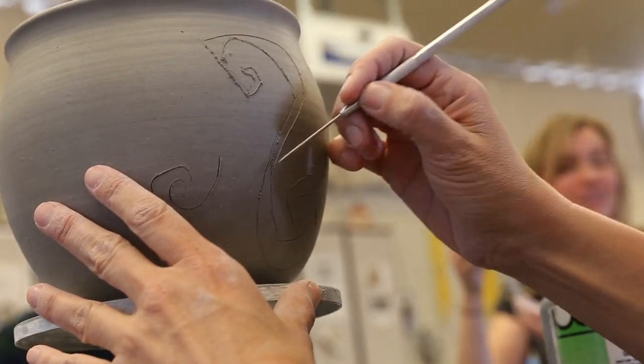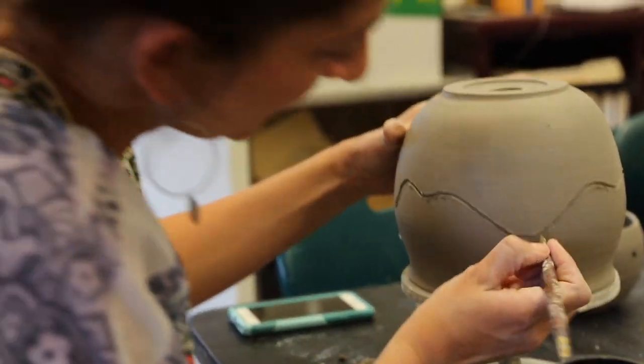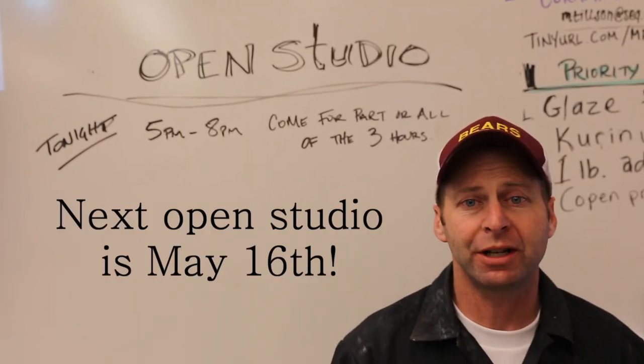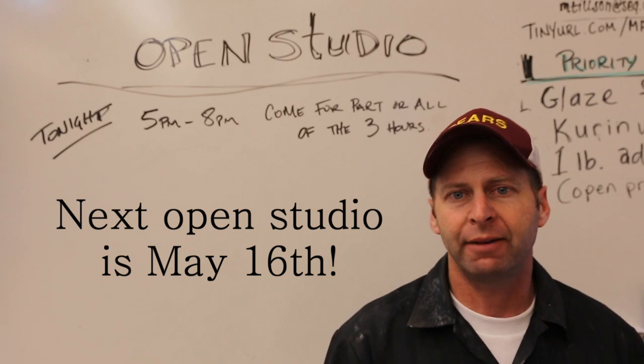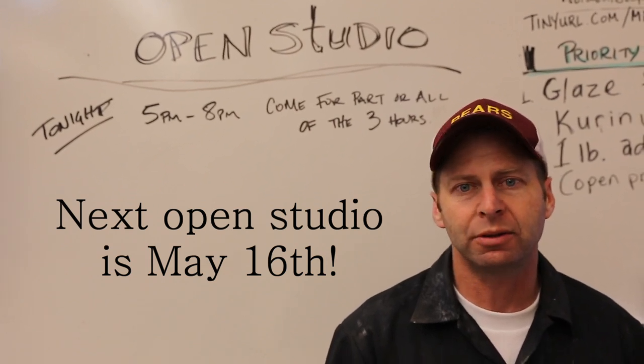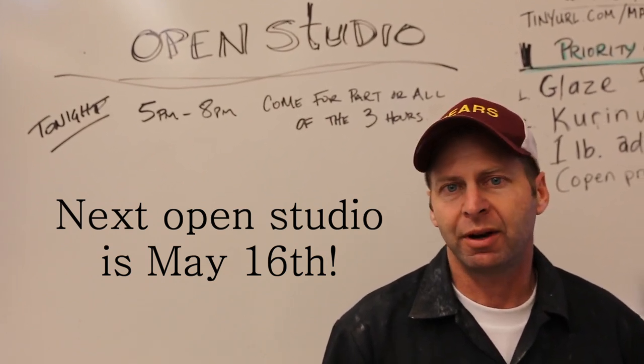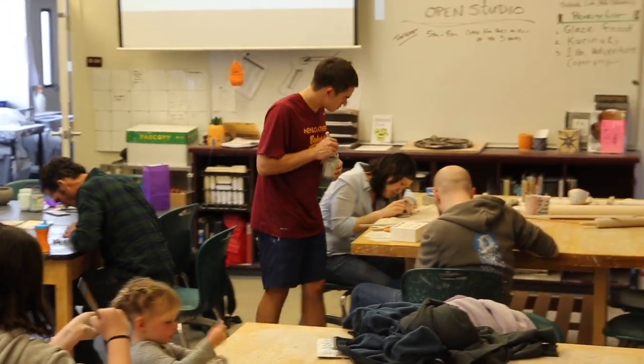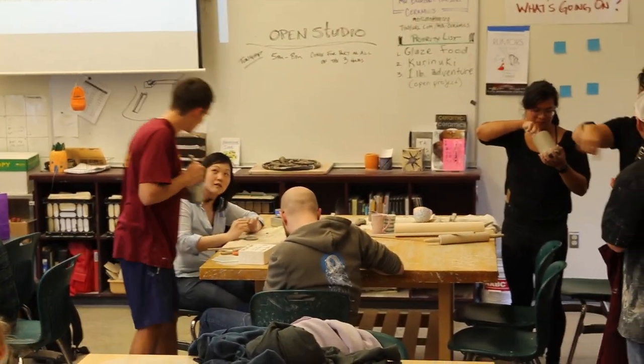We decided to do a couple open studios for staff and faculty. A lot of times people come in and say they wish they could take this class, or have fond memories of their time in high school ceramics class, so we thought we'd open it up and see who showed up. It's a nice way to build community and see staff members and even some students outside of class time.